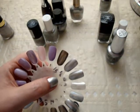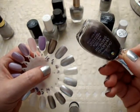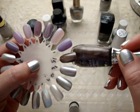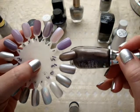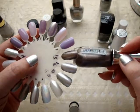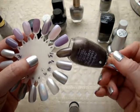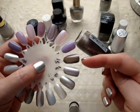Next is Sally Hansen Diamond Strength in Tie in the Knot. This is the darkest silver I own — it's kind of a gunmetal type color. These are kind of middle of the road for me; I don't love them, I don't hate them, they're average and okay. But if you like more of a gunmetal silver rather than a light color, this is a good match for somebody who likes gunmetal.